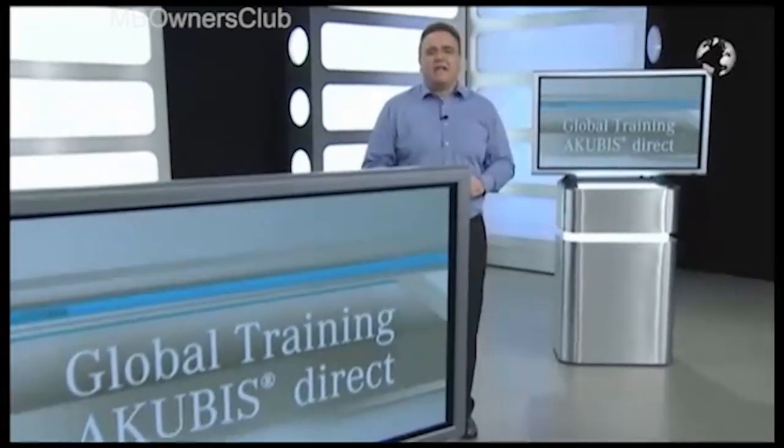The Akubis Direct Media Library is your film library for all of the films presented on this or one of the other shows.